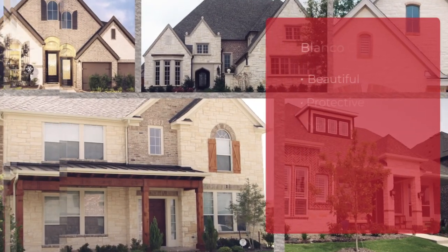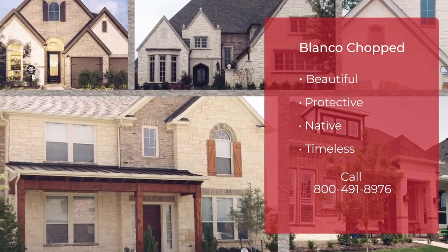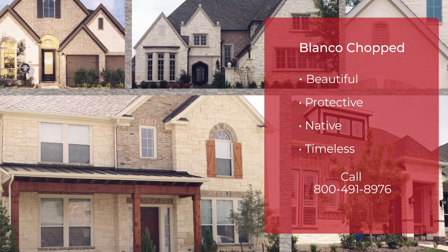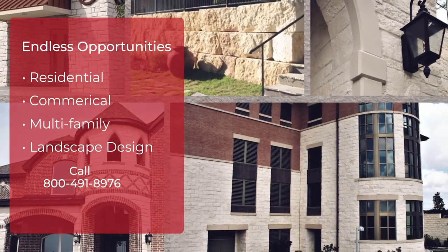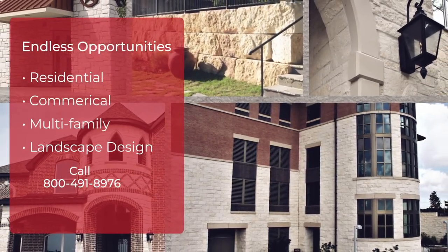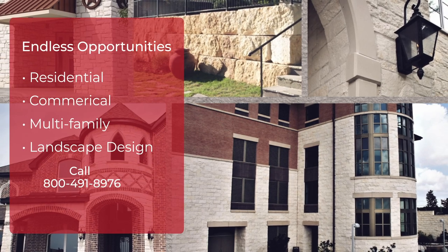Blanco Chopped is a native Texas stone that will provide the brightest white limestone accent for your home or project. The top and bottom are sawn to 4, 6, 8, and 10 inch course heights, and the sides are chopped into random lengths, allowing for a wide variety of installation applications.